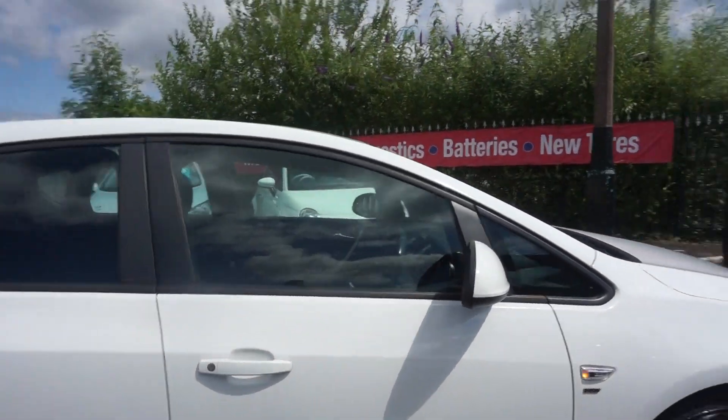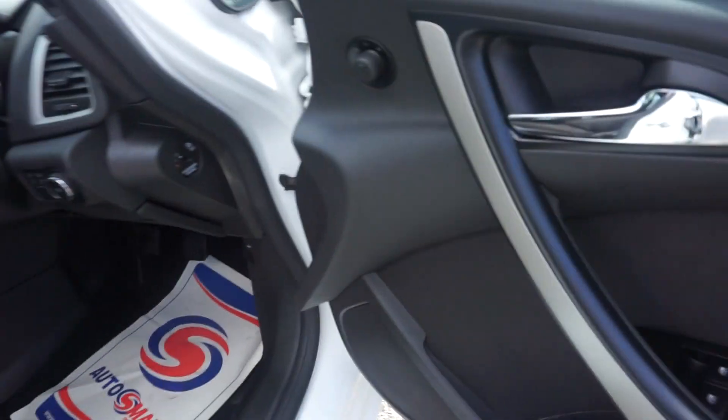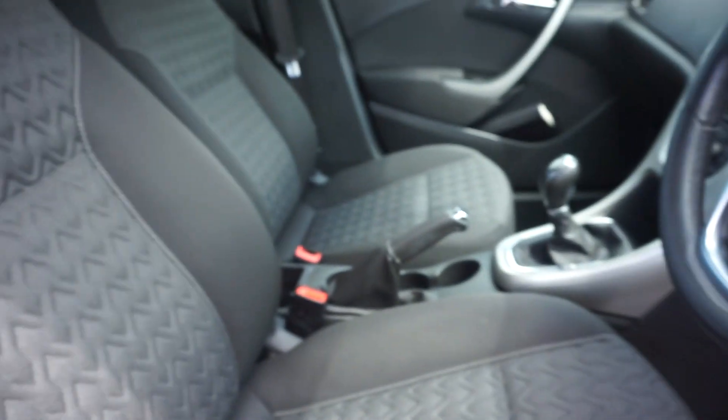Opening it up to show you inside — we've got the silver insert in the door handles, electric front windows, electric wing mirrors, and grey cloth seats with a pattern in the fabric. You can actually feel the little indentations in it.